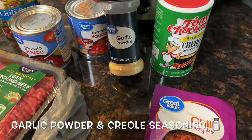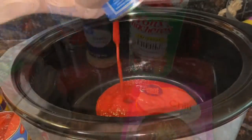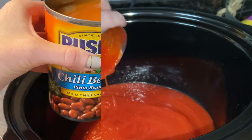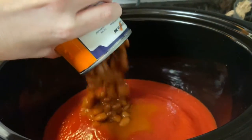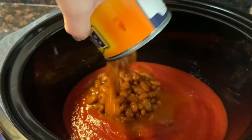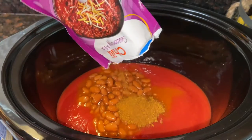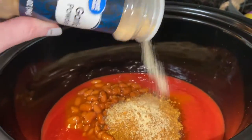I also added a few spices: garlic powder and creole seasoning. Set your crock pot on the lowest setting, then add in your tomato sauce and your beans — I did not drain the pinto beans. Add in everything except for the meat: your seasoning, your spices, your onions, peppers, whatever you want to add.